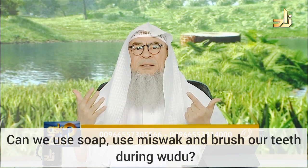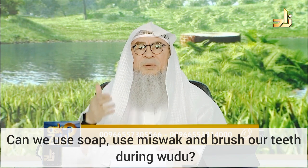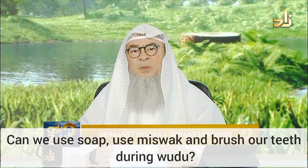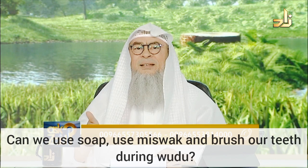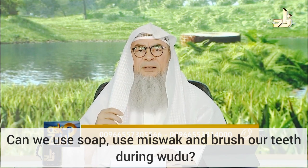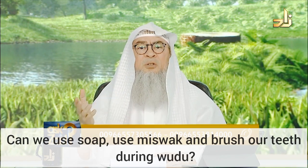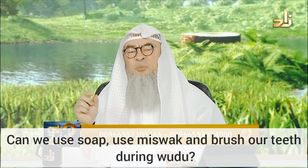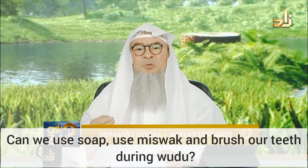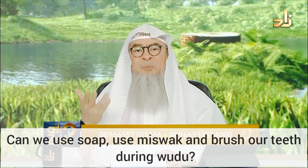Number six: to be simultaneous, meaning that you don't leave a gap. The issue of not leaving a gap is relative. Usually, brushing the teeth or using the miswak, according to the scholars, is negligible — a minute amount of time, like 30 seconds or maybe a minute.